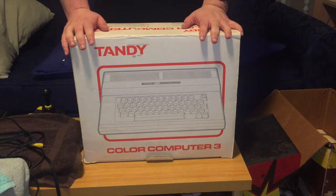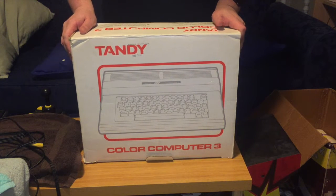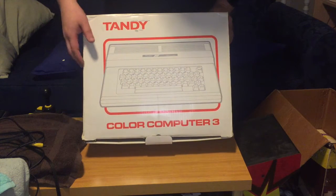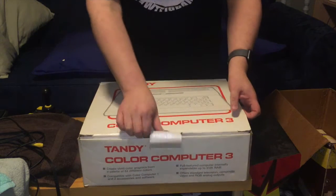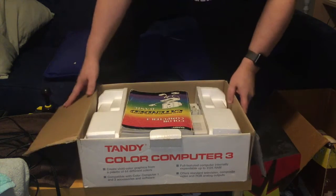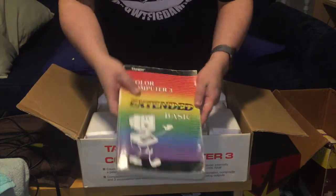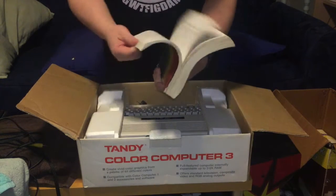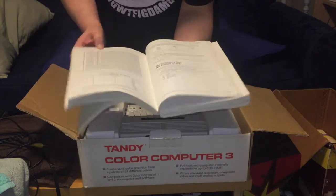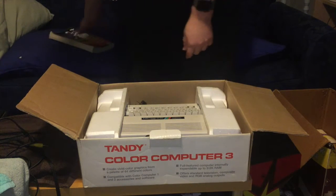First thing in the box is the computer itself. It's a pretty plain box compared to other models - when I look back at the C64 box it's nice and colorful, but this one is just bland with a black and white line drawing of the computer. We'll go ahead and pop the box open. First thing inside is the big manual on Extended BASIC, which is basically the fancy manual for the machine. From what I gather, Tandy did a good job putting that together, and I'm looking forward to learning how its variation of BASIC functions.